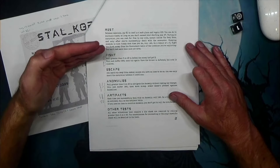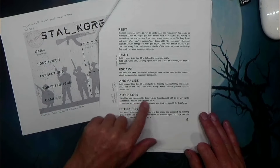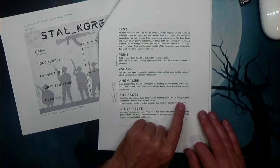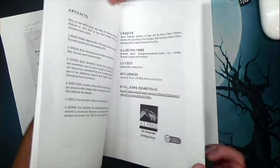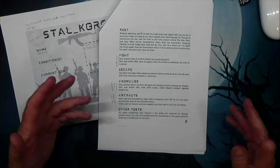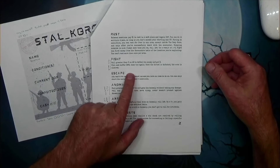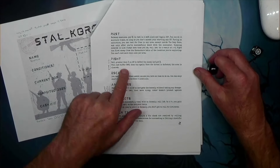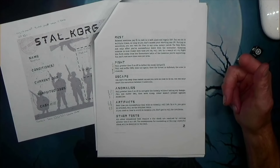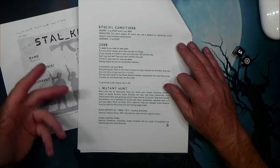For fights, you fight until one person is dead. The only way you can escape from a fight is if you have an item that lets you do so. Artifacts are a little different — you fight or encounter an anomaly and there's a possibility you'll get an artifact. You roll a d6, and on a 5+ you get the artifact; artifacts are found on page 17. For other tests, all other situations requiring a die check are resolved by rolling greater than X on a d6. Things don't have HP — you just defeat the fight value. This is a pretty fast-paced game.